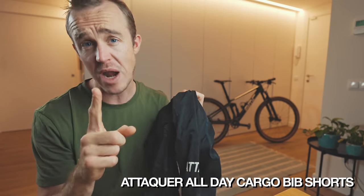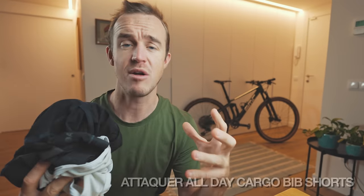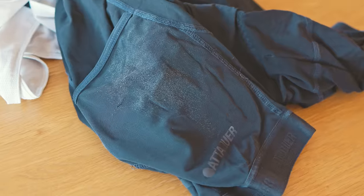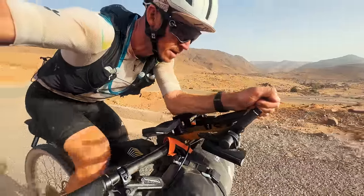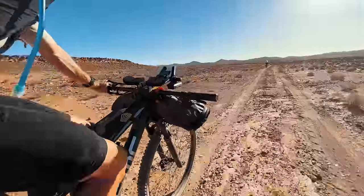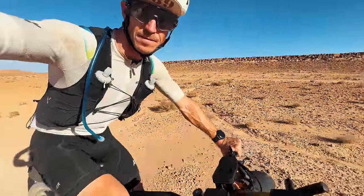I took one pair of Attacker All Day bib shorts — this is the same pair I wore in a vlog 12 months ago and they're still going strong, although I think it's time to retire them after wearing them five days straight. They have a cargo pocket on the side, a nice thick chamois, and really comfortable fabric. By far my favorite bib shorts — I've never had any issues with them. There's a link in the description with a discount code if you want to check them out.